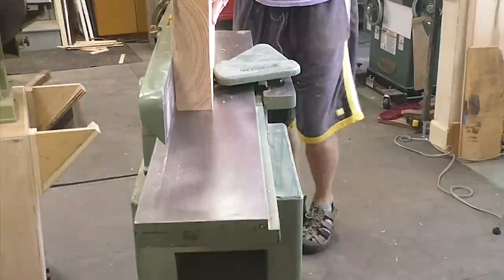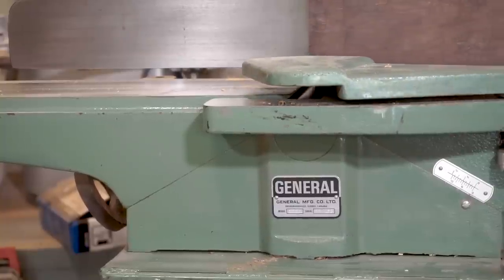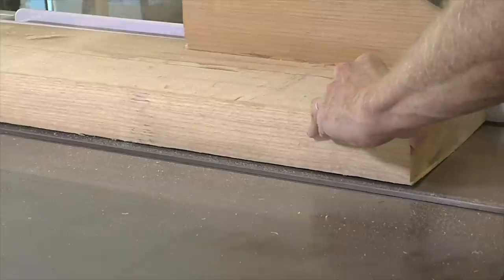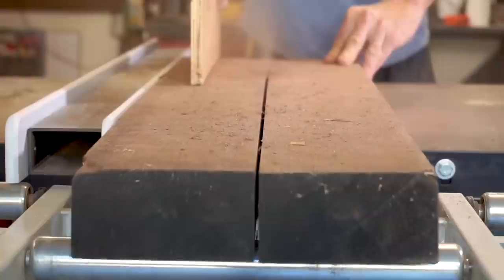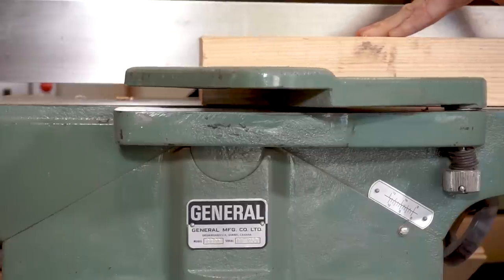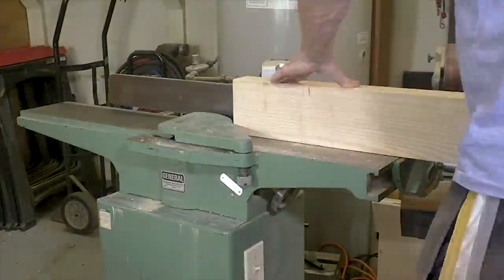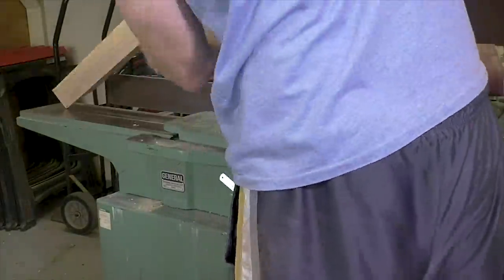I'm running the pieces through the jointer to get a straight edge and then I can run them through my table saw. I'll use that straight edge along my fence to cut each board in half, cutting it down to a reasonable size so I can run the face through the jointer — I only have a 6 inch jointer. Now the pieces are about 5 inches wide and I can run the face through to flatten it, then run the edge through the jointer again to square it up.